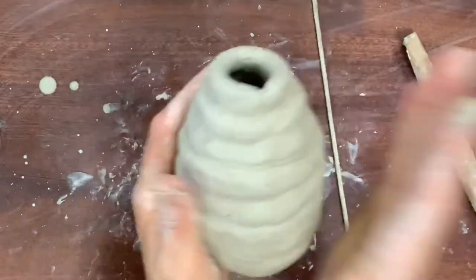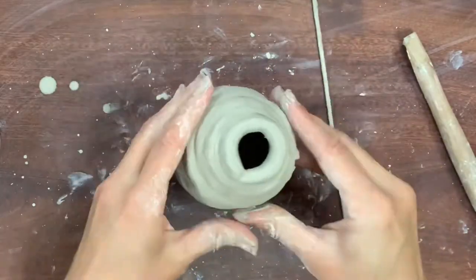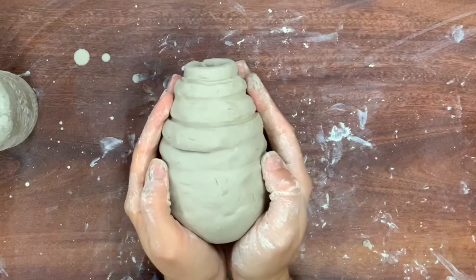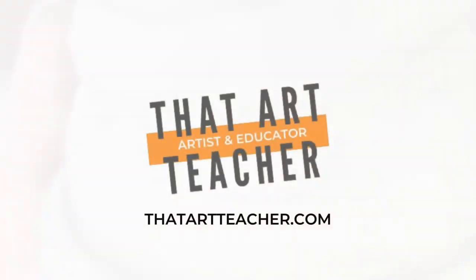All done for now — this will be a great base for my next project. Thank you so much for sticking around and making art with me. If you're interested in more clay tutorials, check these out.